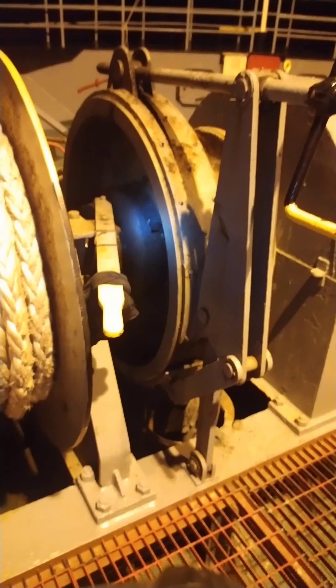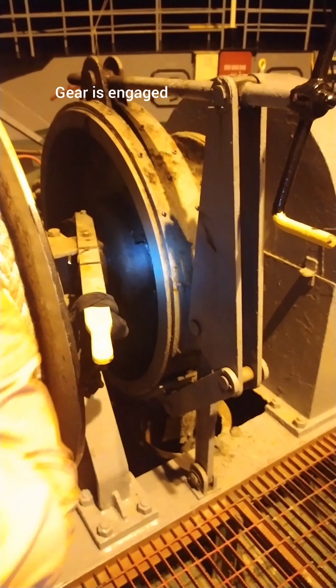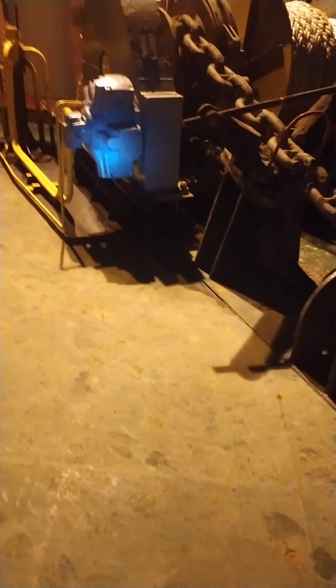The OOW is satisfied. The anchor is one meter above water level. Open cap — both anchor let go. The anchor is transferred from the gear onto the brakes for letting go.